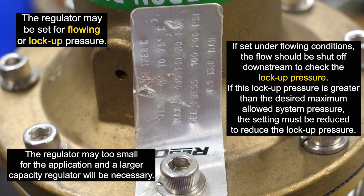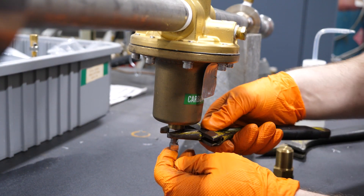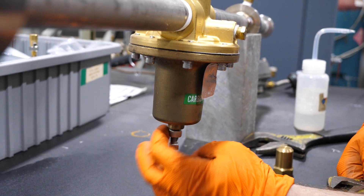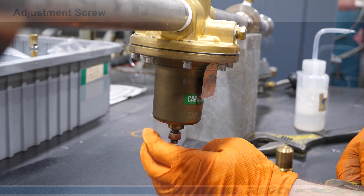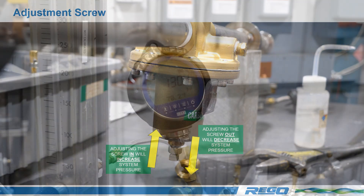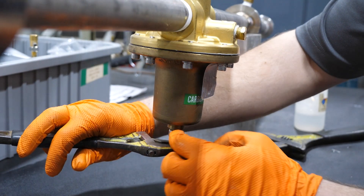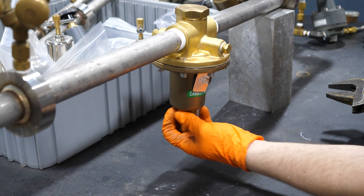Let's set the regulator's outlet pressure. On the BR1780 series, remove the bonnet cap to expose the adjusting screw. Loosen the locknut. To increase pressure, turn the adjustment screw in. To decrease pressure, turn the adjustment screw out. Once the desired setting is obtained, operate the regulator several times by operating the downstream flow control device and readjust if necessary. While holding the adjustment screw from turning, tighten the locknut. Replace the bonnet cap if present.